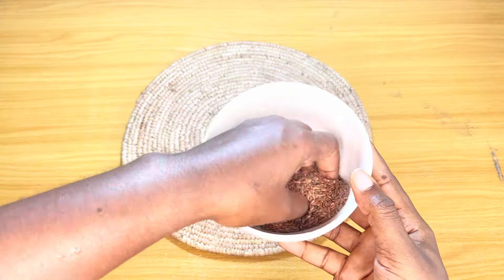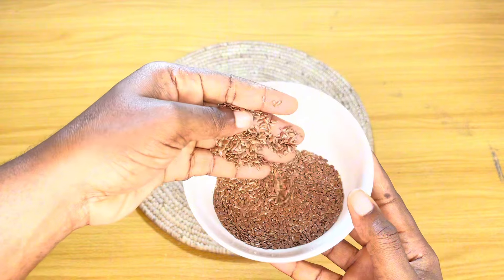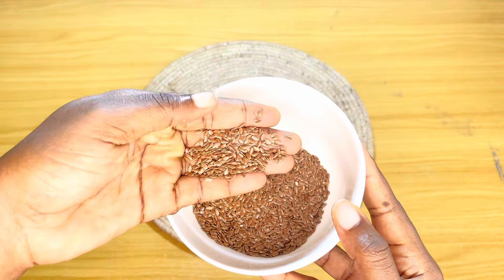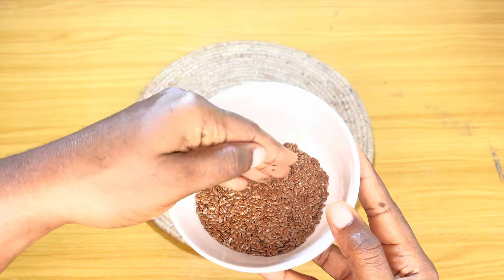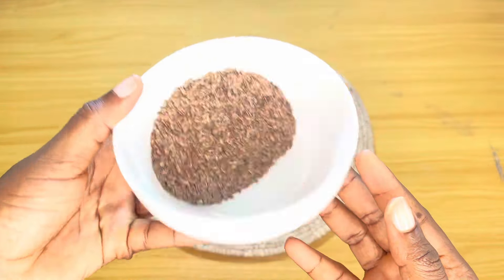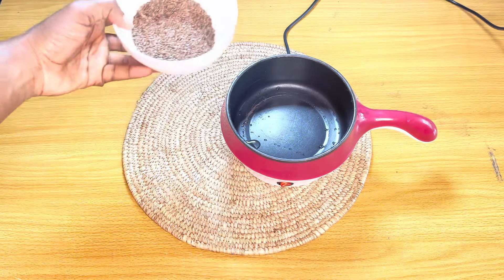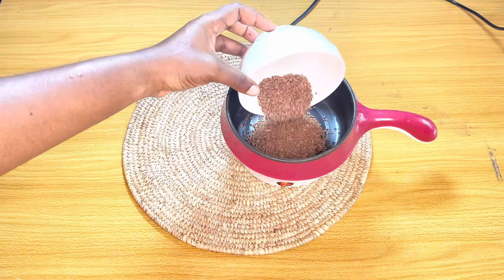Hello guys, welcome back to my channel. Today we are making another recipe for hair growth, and this time we're making the viral flaxseed gel. If you're a returning subscriber, thank you so much for joining me. If you're new, hit that subscribe button and the bell to be notified whenever I post. Give this video a thumbs up to help with engagement and reach more people who need to see content like this.